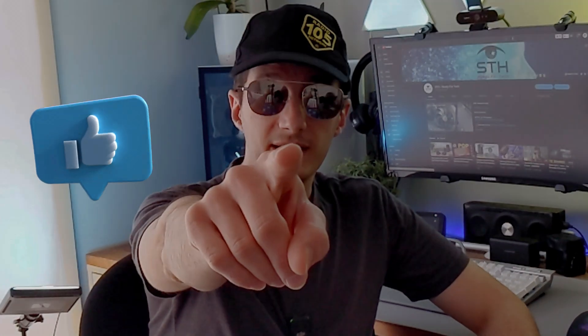That's it for today. I hope you enjoyed the video. If yes, please hit the like button and I will see you in the next one.